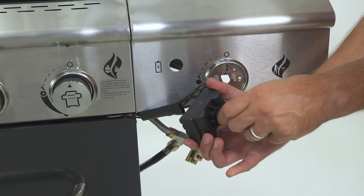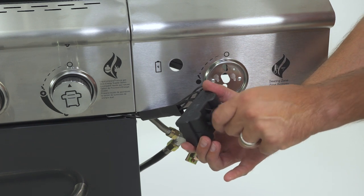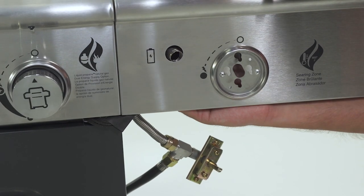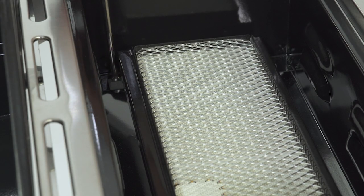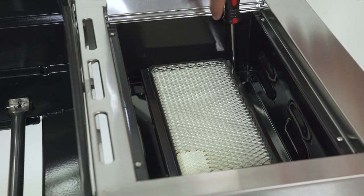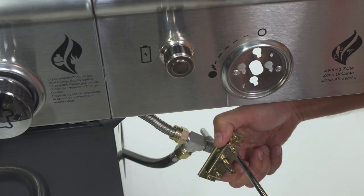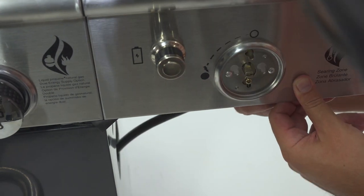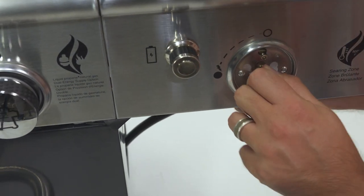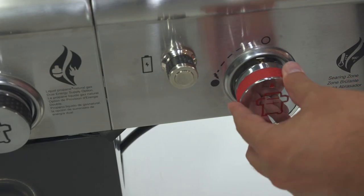To install the pulse igniter module, unscrew the cap and nut from the battery box on the right side of your grill, then insert it through the hole in your side burner control panel and replace the nut and cap. Next, remove the ceramic side burner by loosening and removing the two preassembled screws at the back of the burner. Lift the back of the sear burner and gently remove the front stem. Then loosen the preinstalled screws on the ceramic side burner gas valve, and carefully and firmly insert the valve through the side burner control panel. Once inserted, retighten the preassembled screws and attach the control knob.